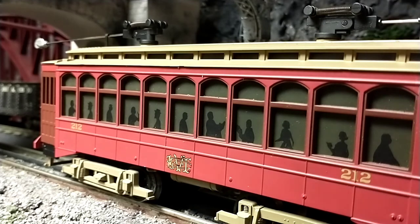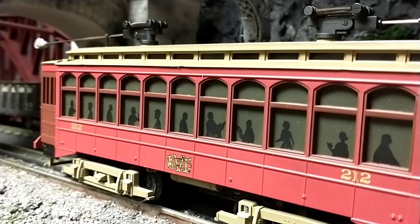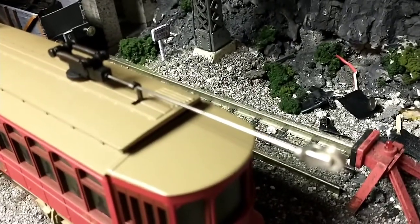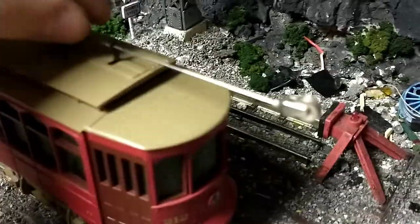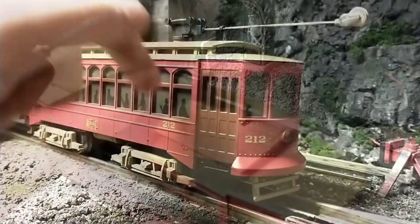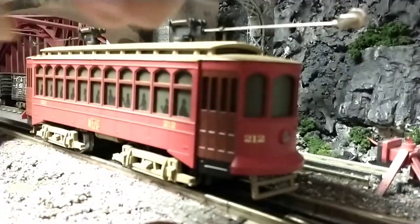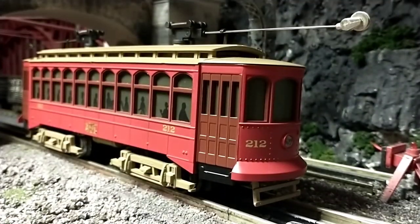I also forgot to mention the pantographs — I'm not sure if they're still called pantographs for a trolley, but I really enjoy the detail here. I can't run this on my layout yet, at least not until I get the trolley line set up, but you can raise and lower them. I think they made it so you can wire a power input to connect to this and run down to the electronics — at least that's what the Lionel GG1 does.